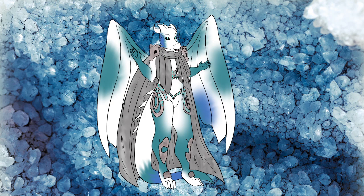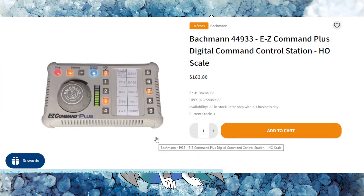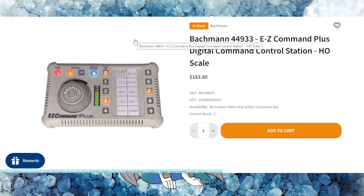If you're used to DC systems, Bachmann does have their Easy Command Plus Digital Command and Control Station. It is somewhat user-friendly. However, keep in mind that this controller is the bare bones basic when it comes to DCC. If you want to run two trains in opposite directions on an easy track system from Bachmann, then this might be the one for you. However, I strongly don't recommend this system because there are just so many other great things out there.